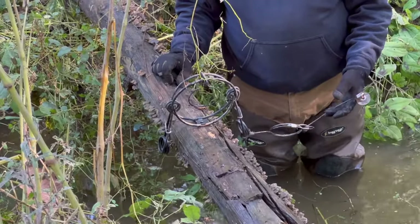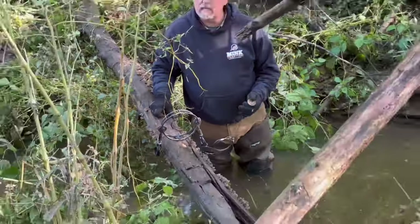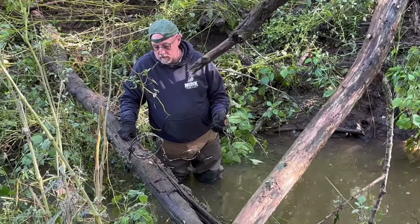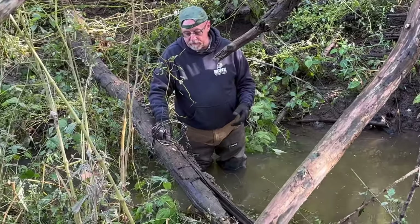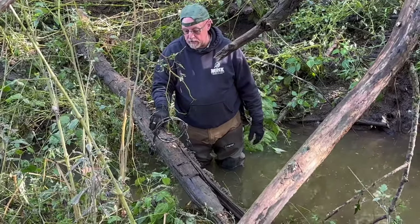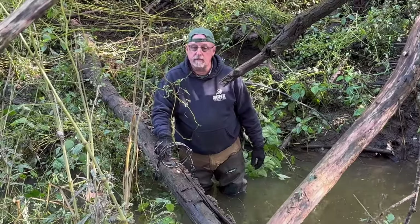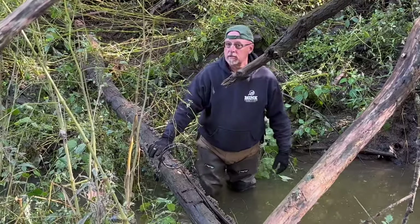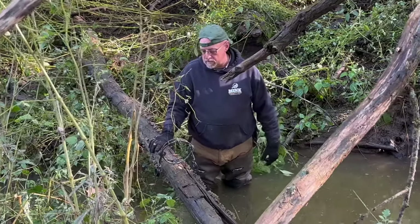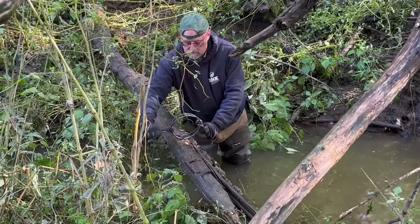Any questions? What size trap is that? 160. I have brackets that I made up that I can put in the side of the bank — I can show you how I do that too. The nice thing about the six-inch — we can run them on land as long as we don't have bait around them. I believe you can't have bait or lure; otherwise we're allowed to use them.